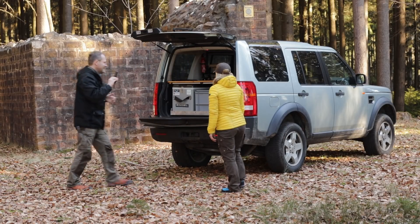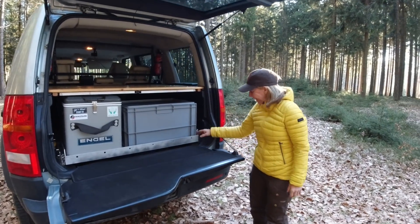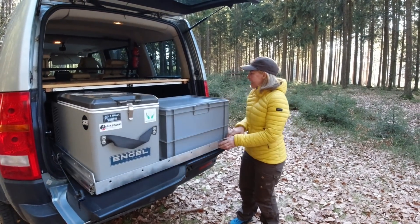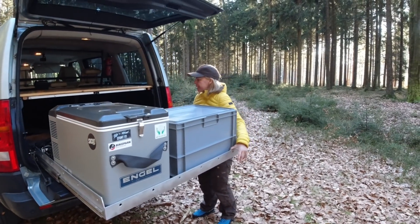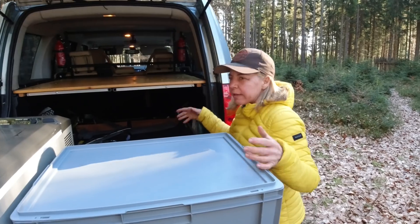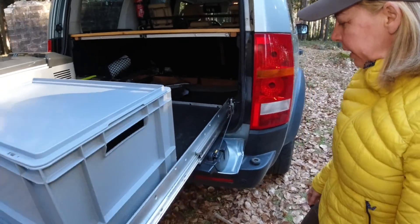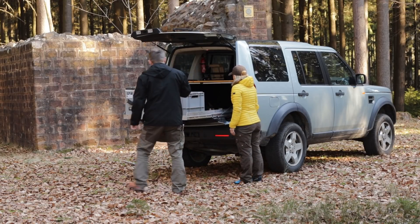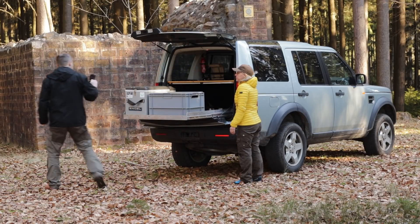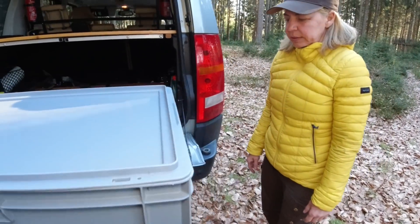See how high this thing is? I can't get inside. So when you want to load water bottles in there, it is just in the way on a regular day. I wouldn't be able to lift water. So that's why we built a full slide-out drawer and not just a fridge slide-out like you guys have in the US many times in your Jeeps.